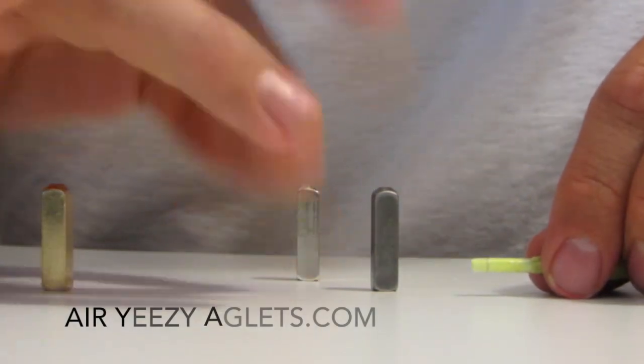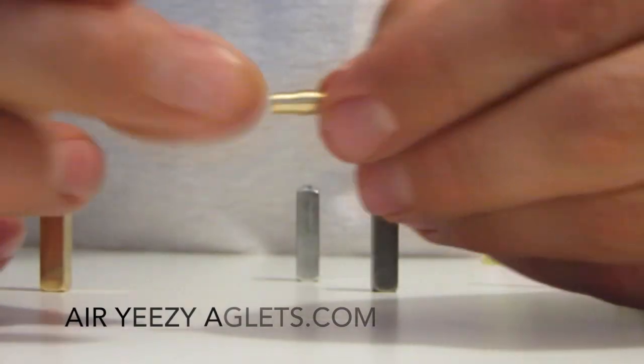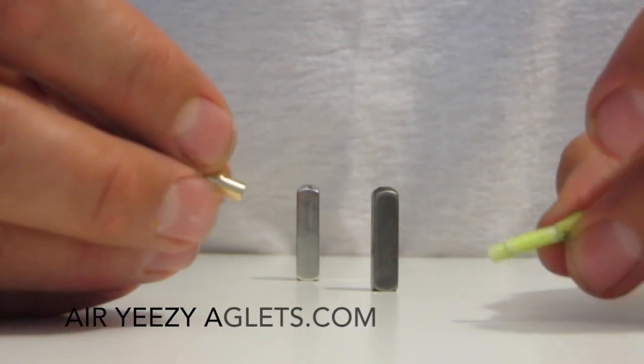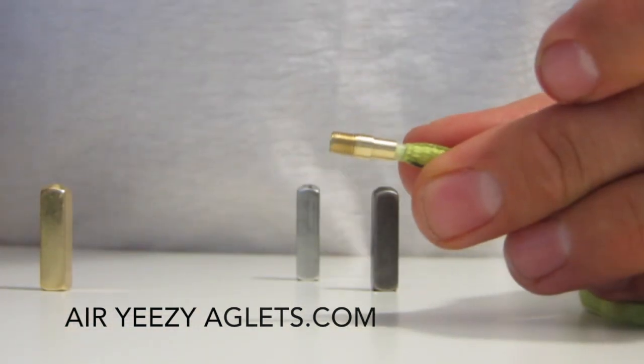The aglets come with a small screw piece. One end is flat and the other end is threaded. You simply slide the flat end over the lace first, like so — so you can see the threaded end is out.